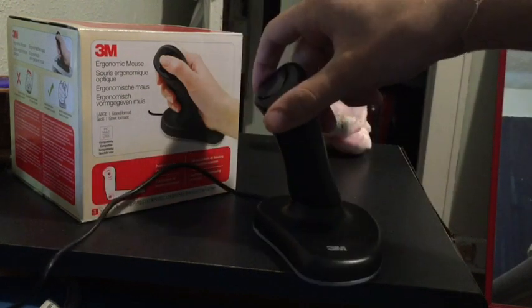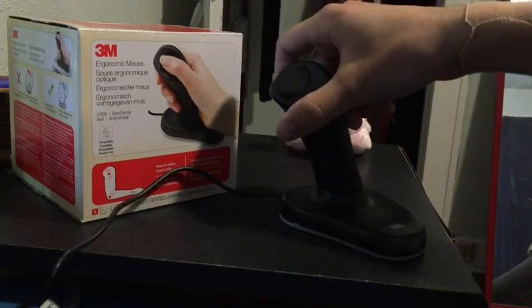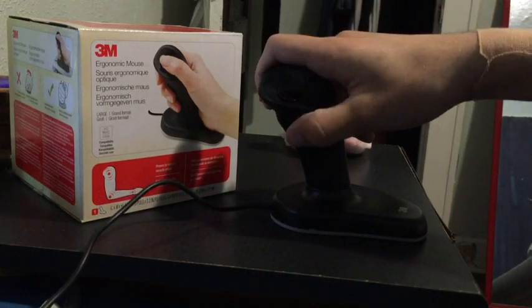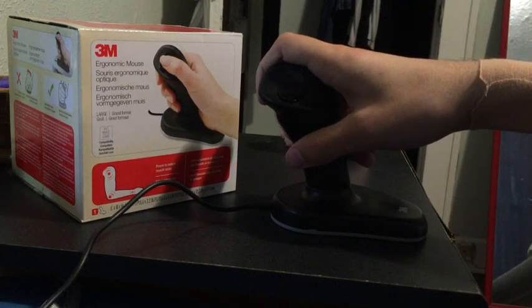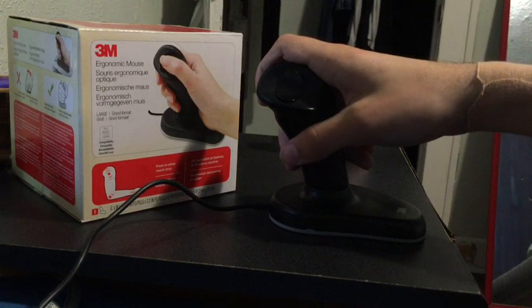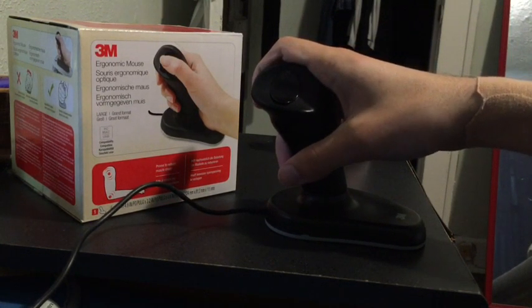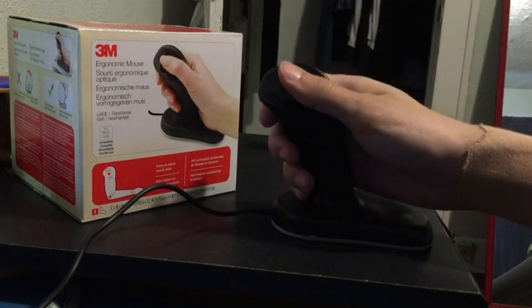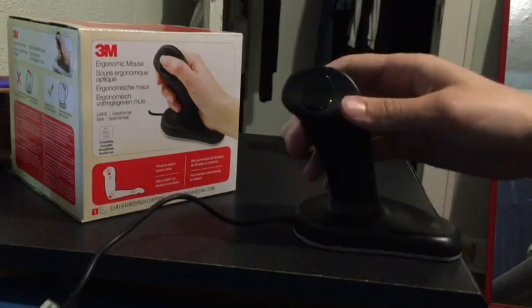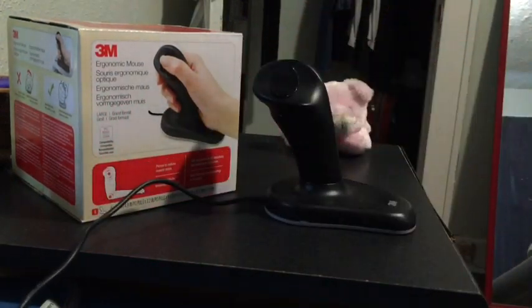Finally, this device is really only usable by right-handed people. As far as I know there is not a similar model marketed for people who predominantly use their left hand, and I think this is a problem not just for left-handed users but also it would be nice to be able to sort of switch off between the two as one hand gets tired.